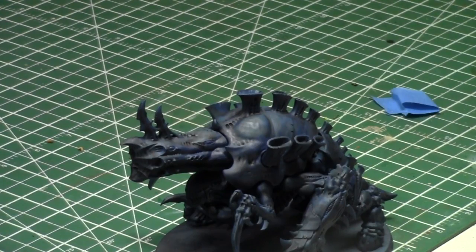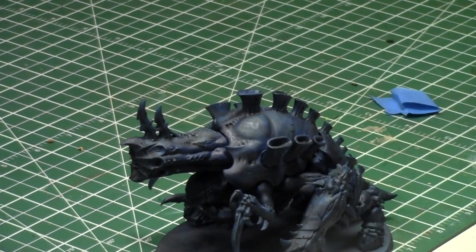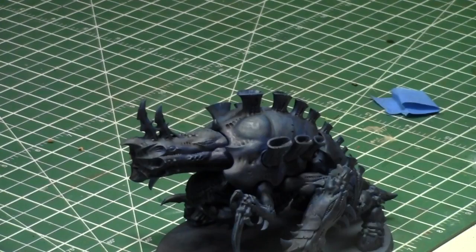For my Tyranid paint jobs I like to use a couple of paints. The first one I really like is Ghost White by Reaper, and I use it in combination with whites to get a nice color. I also use an airbrush sometimes, but today I'm going to be using just a normal paintbrush — because if I used an airbrush I'd just have a mask on and there'd be nothing to talk about.